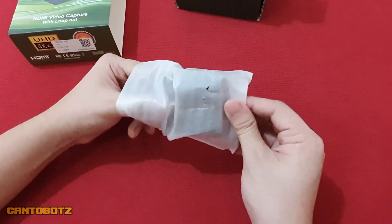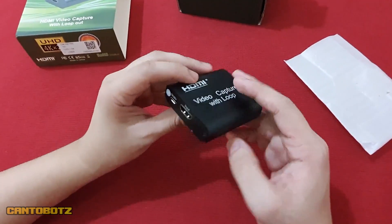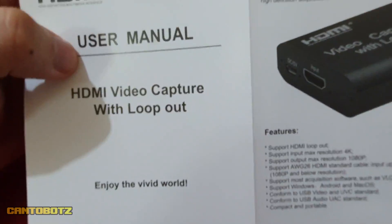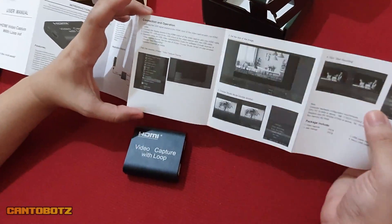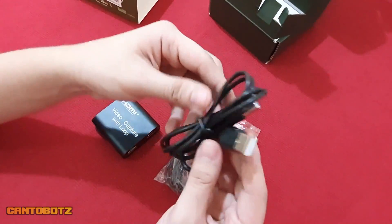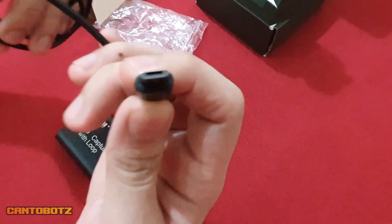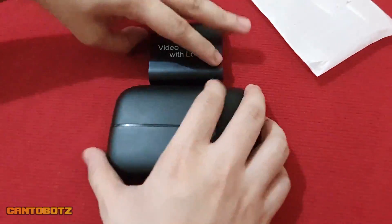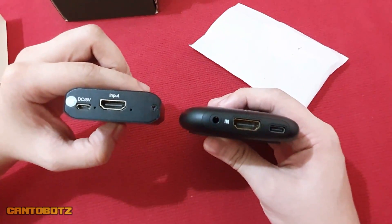So here we have the video capture device, the user manual, a USB cable with two male ends, and lastly a micro USB cable. That's it. If you're planning on using a PC or laptop as an alternative game display, you can do it with this device.